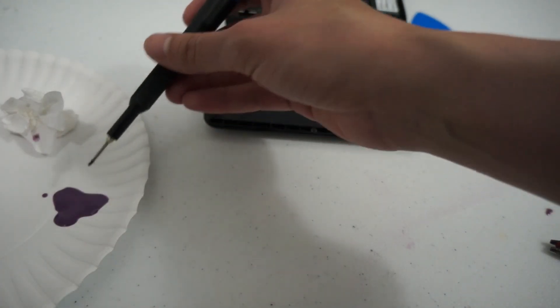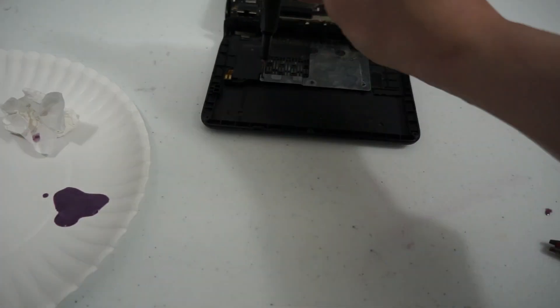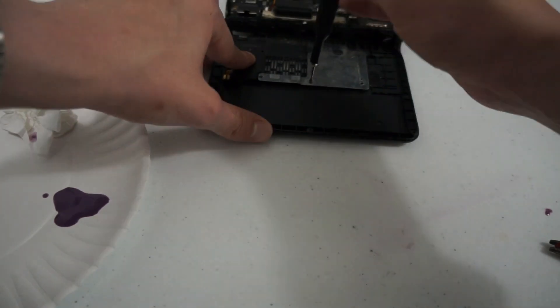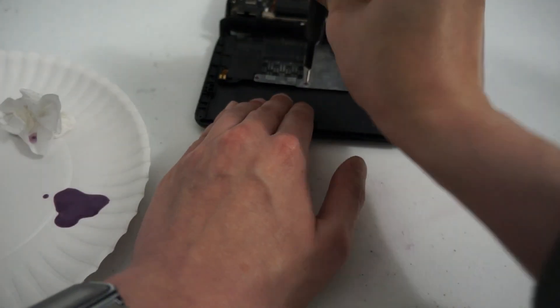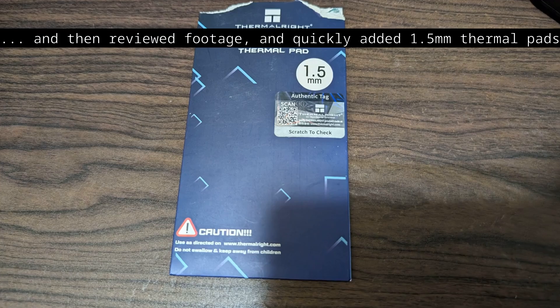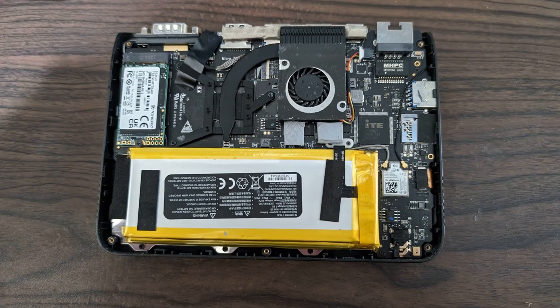I also noticed the back might act somewhat like a heat sink, because these indentations seem to fit toward components on the board. So on that back piece of metal, I added some 0.5 millimeter thermal pads over the areas where I saw the indentations.